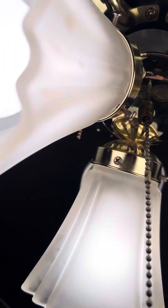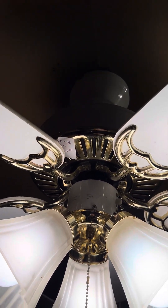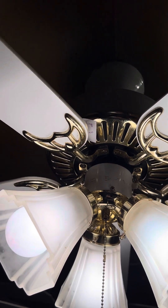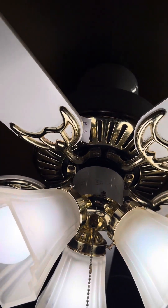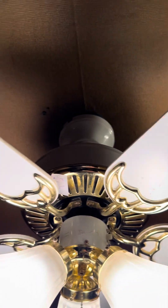This fan did have a snapped pull chain — I replaced it. Not all the speeds are there, but basically I talked them down from $25 to $15 just because of the pull chain. I got it fixed. It's a pretty nice little fan. It's a massive childhood fan for me.